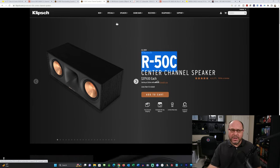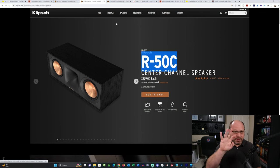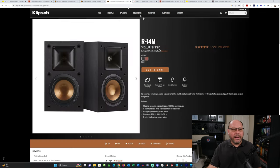Finally, we need a couple of surrounds, and that rounds out the five units. We're looking at the R14M — $429 a pair — which rounds out the five channels of speakers for our home theater. Now we've got the five done. Let's move on to the dot two.